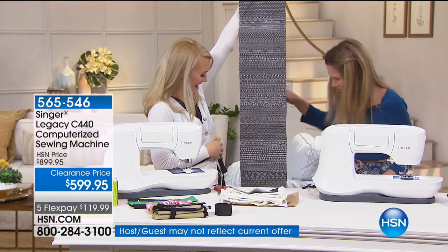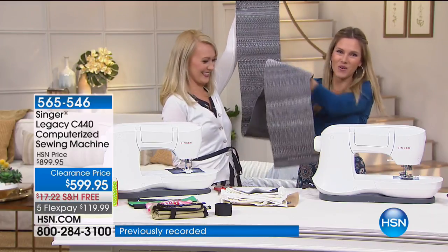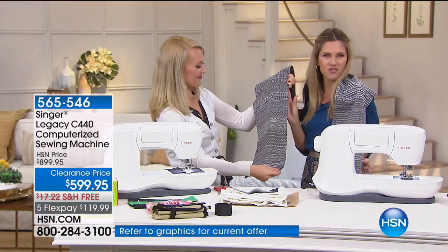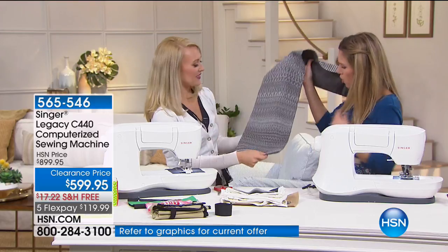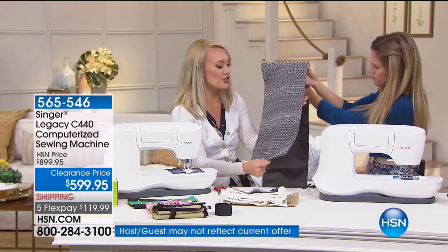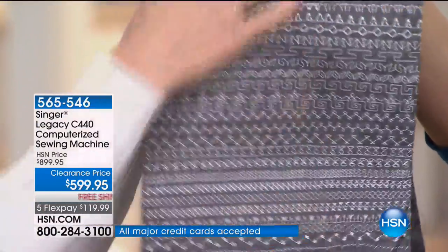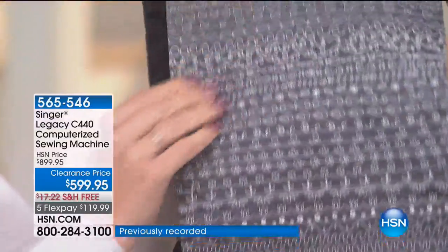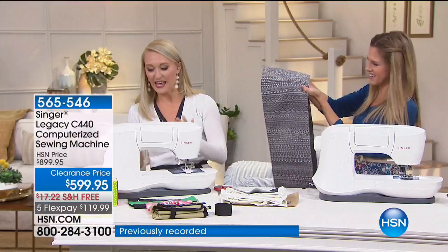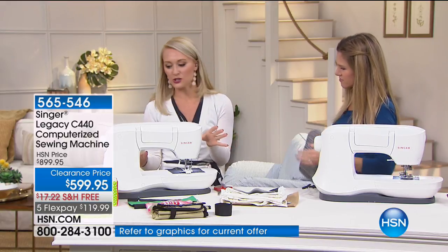200 stitches — that's taller than both of us! It just keeps going and going. They're different kinds of stitches: utilitarian stitches, decorative stitches, stretch stitches, and heirloom stitches. There's a lot of variety here. Let me give you a tour of the machine. This is the front of the machine. What's neat is that you can do sewing mode and also sequencing mode, so you can actually stitch letters out for labeling and things like that.